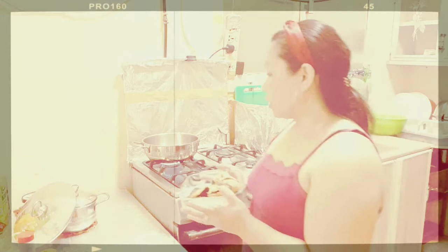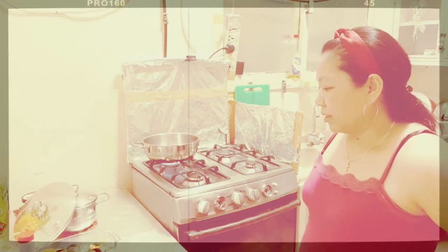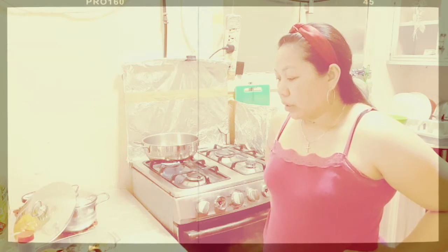Actually, this is leftover fried fish from yesterday. What I'm going to do is recook it in another way, not just plain fried. Because my kids, if they want something with soup they can put on rice — not always dry. So even if I don't have carrots, I will turn it into Escabeche.